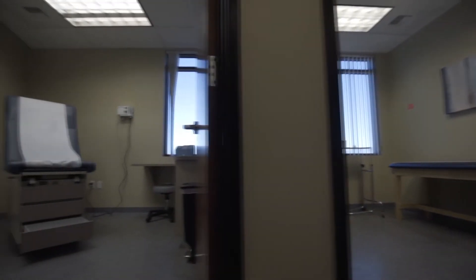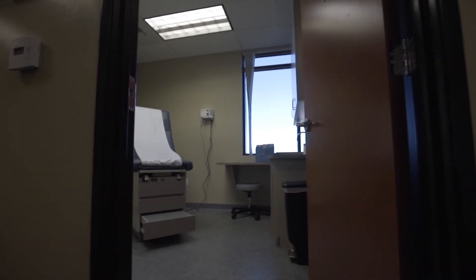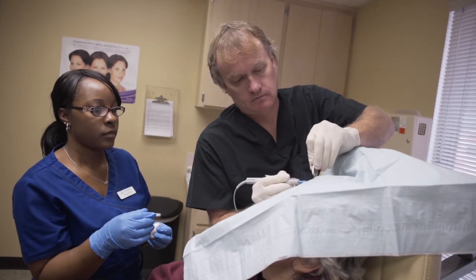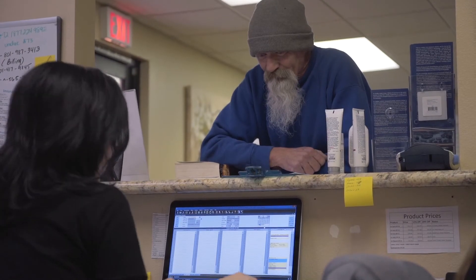Specific symptoms that would warrant a phone call to the office or require further investigation would be a wound that is draining a cloudy material, a wound that is becoming more red instead of decreasing in redness as the days go by, a wound that is swelling past the third day when really the swelling should be subsiding, and fever or other systemic symptoms running through your whole body. If any of these should occur, we encourage you to call the office or come back in for an appointment if possible.